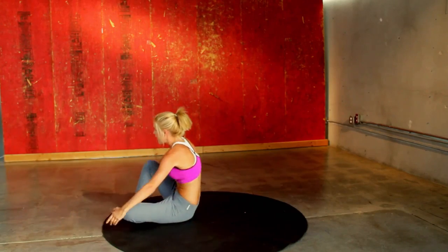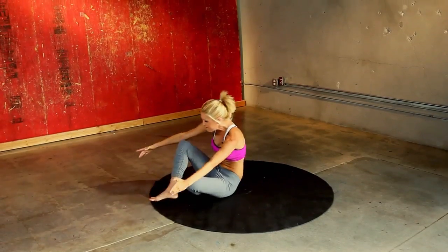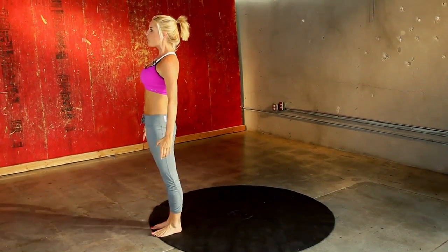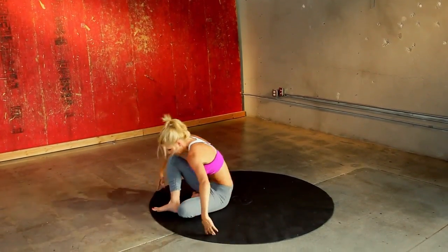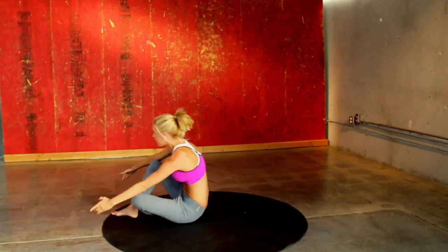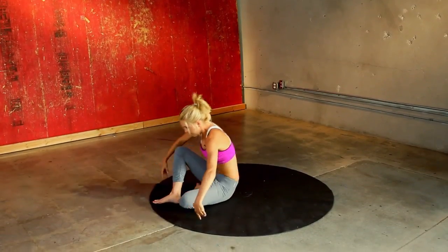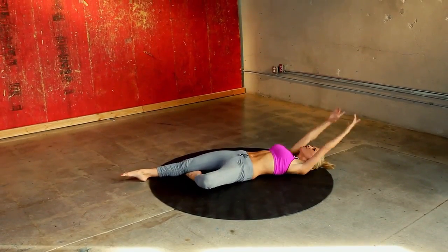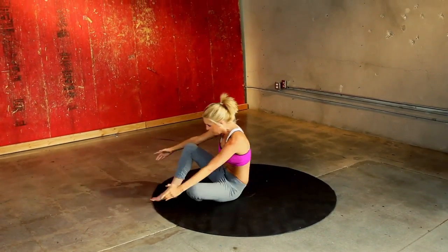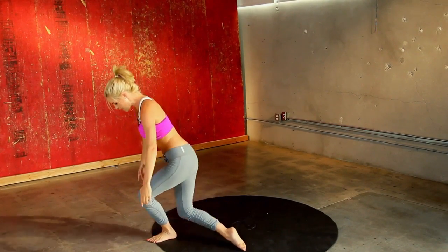Our technique is correct. Give me two more. Slowly down. And then the last one — you can feel my abs working guys, I hope yours are too. And guess what? We are going to swap onto the other leg. So let's take that other leg back, coming down.